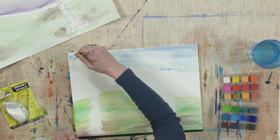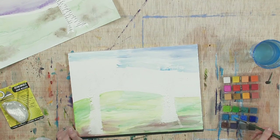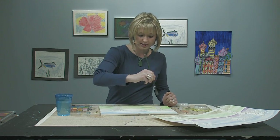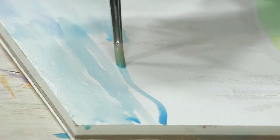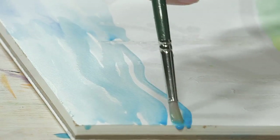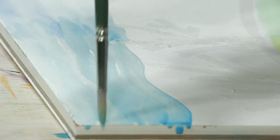Some people like it lighter, some people like more pigment in their watercolor — it's really just what you like. If you notice, I'm taking my time, not rushing, and I'm using careful brush strokes back and forth. It makes such a difference if you do your brush strokes all in the same direction — not straight back and forth, because we're trying to do a sky, thinking about how clouds kind of undulate.